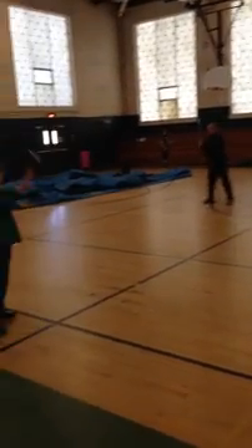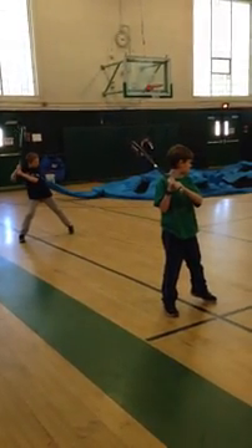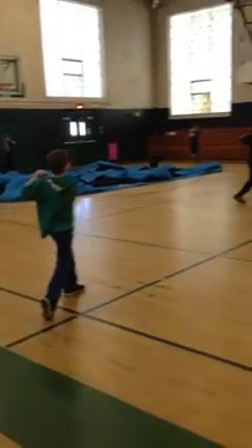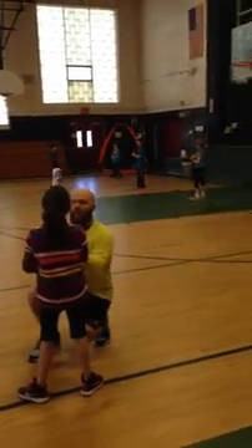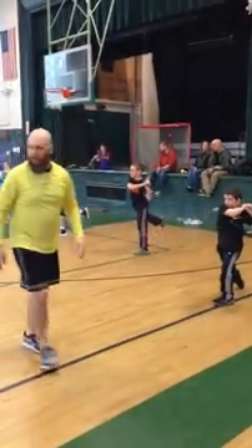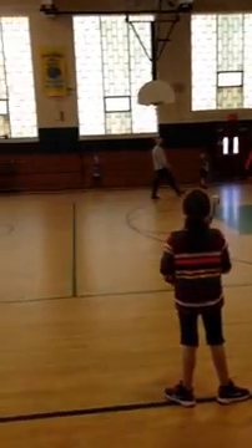Two more, okay? Ready? Load. Swing. Hold it, hold it. Awesome. So this time we're going to swing and I want you to tap your back foot — raise your back foot up and tap it up, okay? Ready? Load. Swing. Tap it up. Perfect. And that's your hitting warm-up.